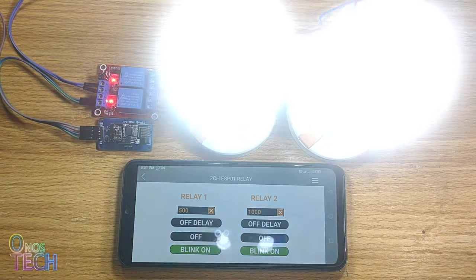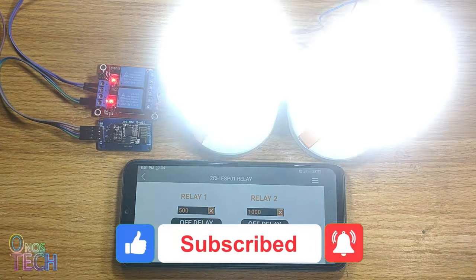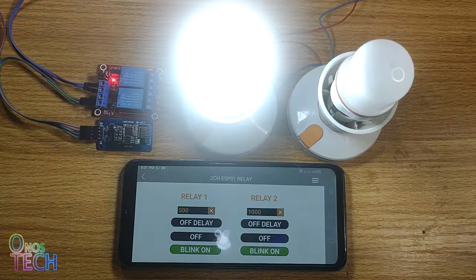Thanks for watching. Please support this channel by clicking on the thanks button, and get the components used in this video with the AliExpress links in the description. Also hit the like button if this video is helpful, and don't forget to subscribe to this channel if you are yet to. See you in the next video.